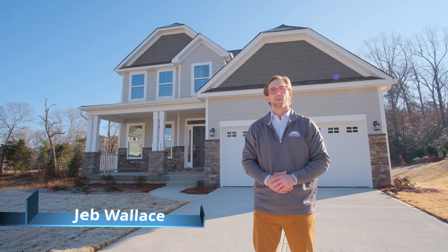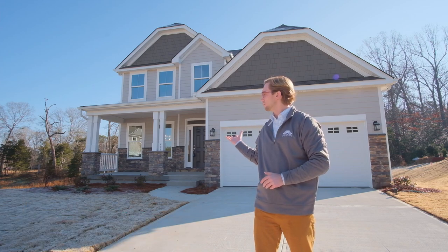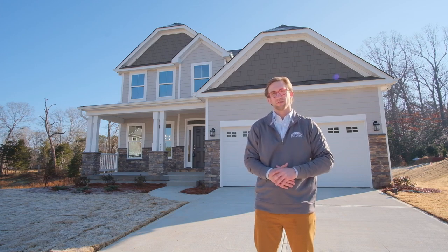Hi, I'm Jeb and welcome to Grayson Park by Eastwood Homes, one of our many communities in the upstate of South Carolina. Behind me is our Cypress floor plan, one of our many floor plans that we can build on a basement. Today I'm going to give you all the information that you could need to buy and build a basement home with Eastwood.